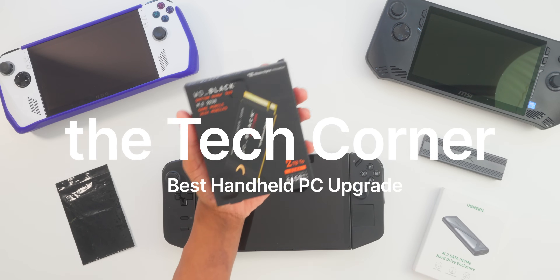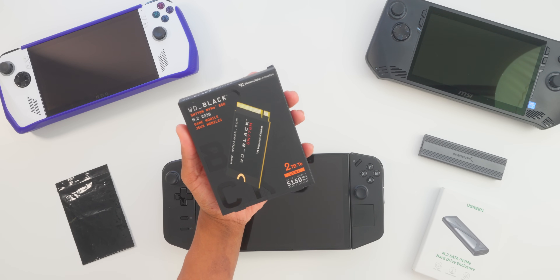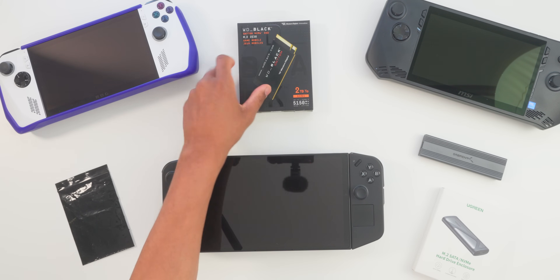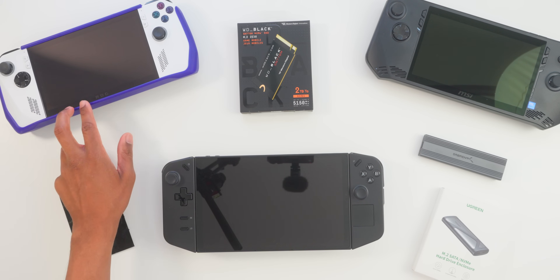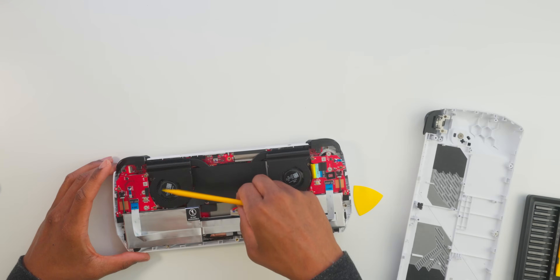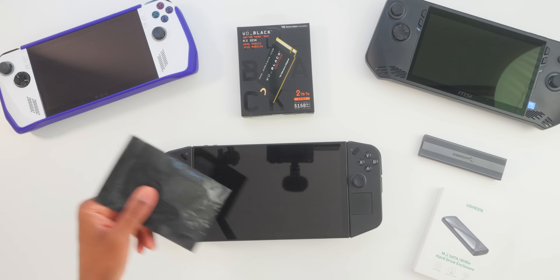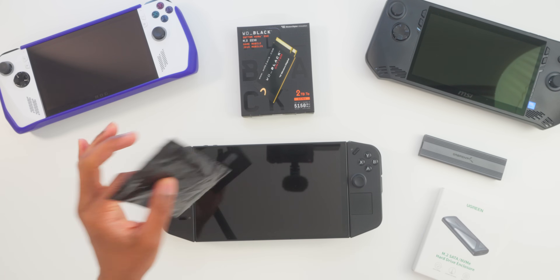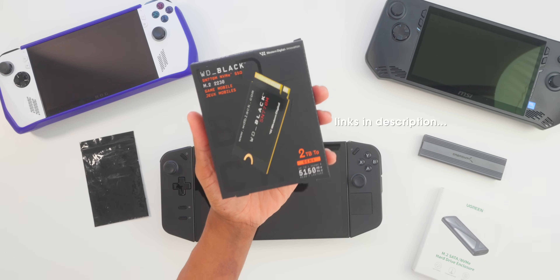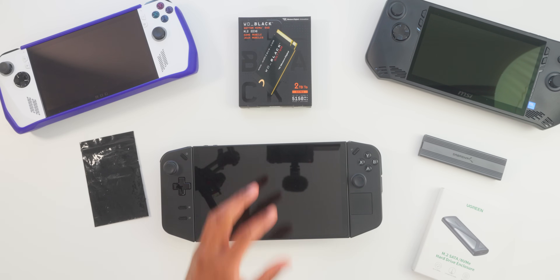I have the WD Black — this is the SN770M NVMe in the M.2 2230 sizing. This fits perfectly into the Asus ROG Ally; I've already done an install into the ROG with this exact same drive. It's a slightly different size for the Legion Go, but we correct that with an adapter, which you can find linked in the description. You can also pick up one of these WD Black NVMes, which are made specifically and ideally for these gaming PC handhelds.